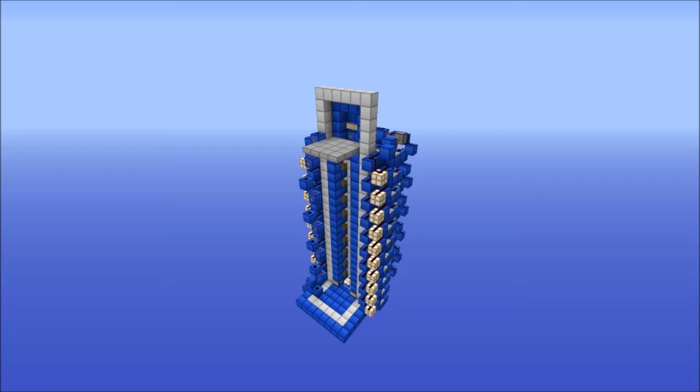Hey guys, this is PermaDragonNuke and I've got a showcase for you today. This is a zipper elevator. I made it because I figured that some of you prefer zipper elevators to the type of elevator I did for my up and down one that I did a tutorial for about a week ago, I think. So I made this.